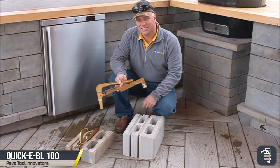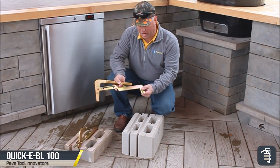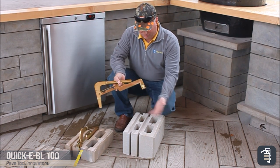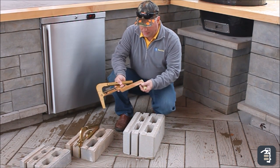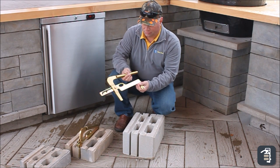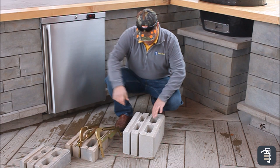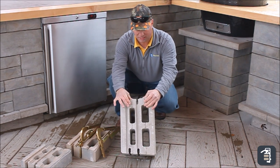Our BL-100 — a nice, neat, lightweight tool we created, very similar to our BL-180. You can pick multiple size blocks with it. It's got three different adjustments for three different size blocks. This one we created ideally for this block with this style locking mechanism.